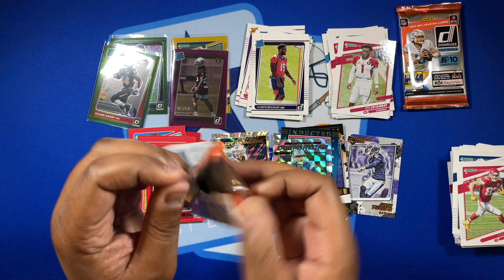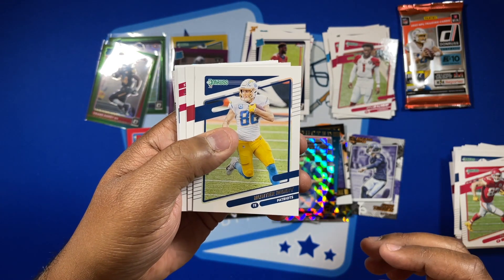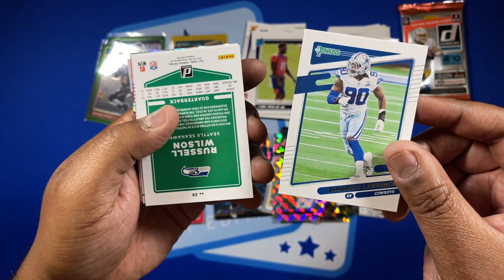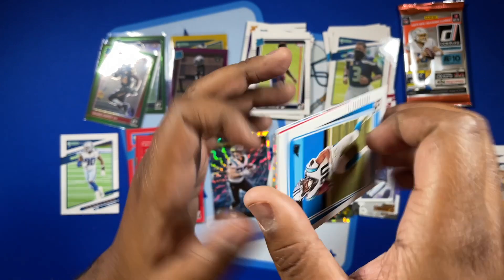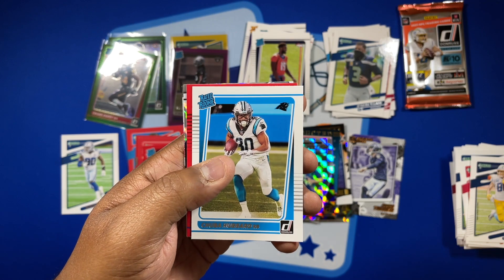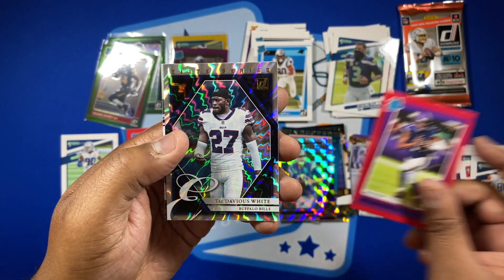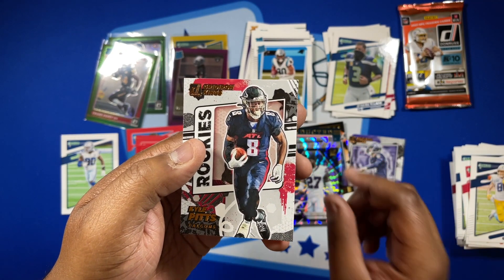Last pack for me — Pack 9: Hunter Henry, who's with the Patriots now. JJ Watt, Cooper Kupp putting up those numbers. There's a Cowboy — got DeMarcus Lawrence, and a Russell Wilson variation. Got Chuba Hubbard, who's going to be getting some carries with CMC out. And a Kellen Mond red press proof, Tredavious White lead series, and a Kyle Pitts canvas.